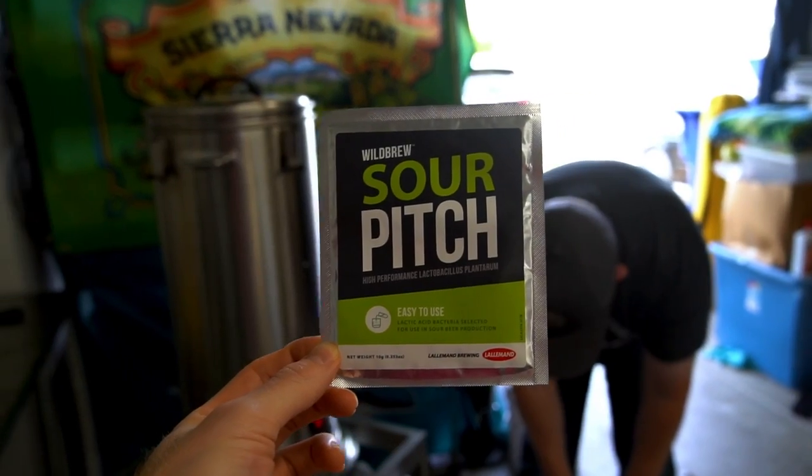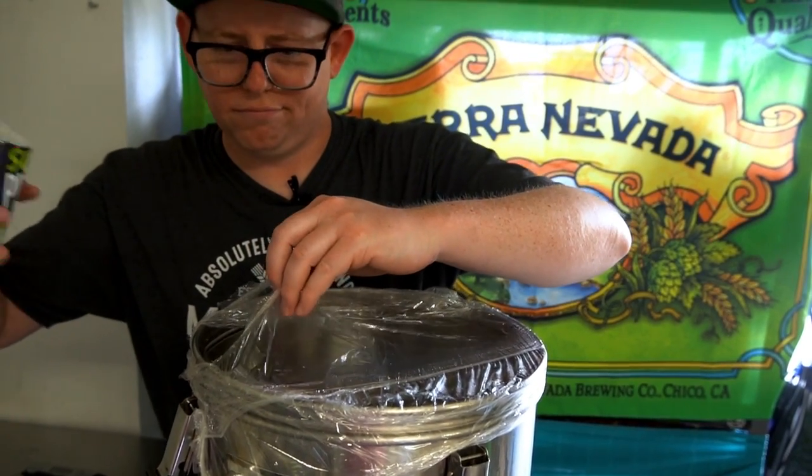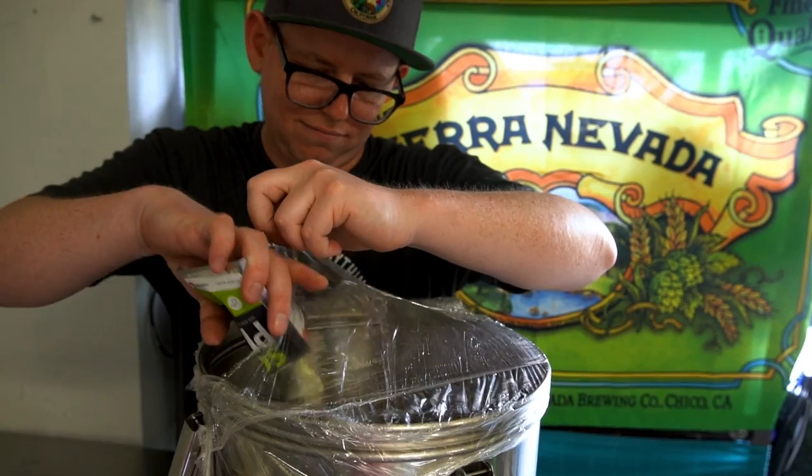Kettle souring is definitely the easier way to go compared to a sour mash, because with a sour mash you're mashing, then holding, then still have your boil to do — it splits up your day. Though that can actually be kind of fun, because a five- or six-hour brew day can be daunting. With a kettle sour you can do part A after work one night and come back for part B on the weekend. One thing I like to do is boil the wort first to disinfect it, then chill down to lacto pitching temperature — it adds a little time but you're splitting up the brew day.